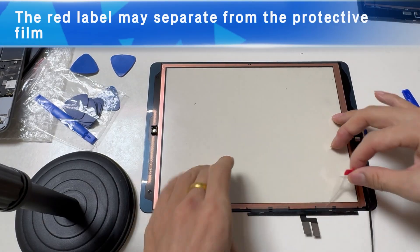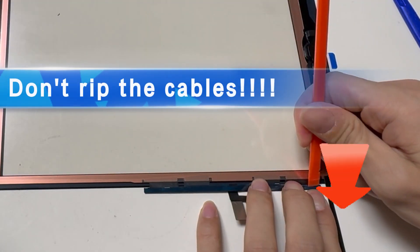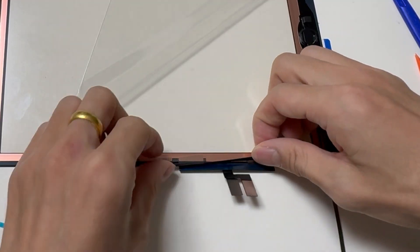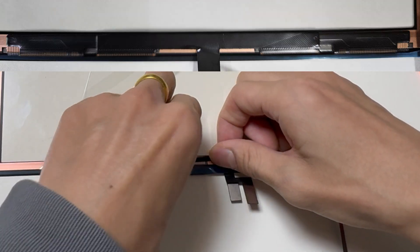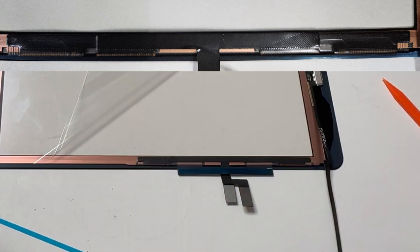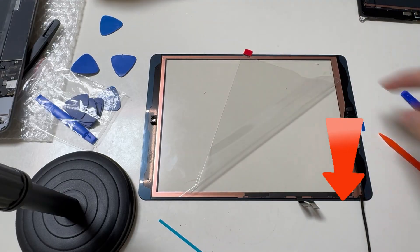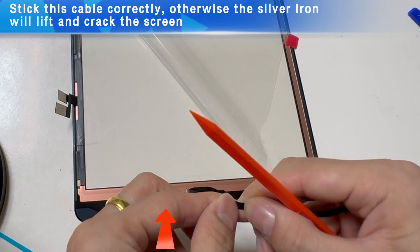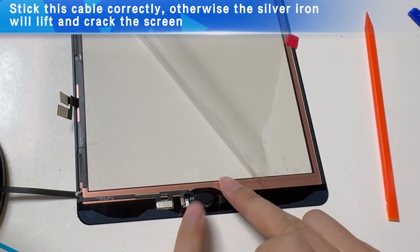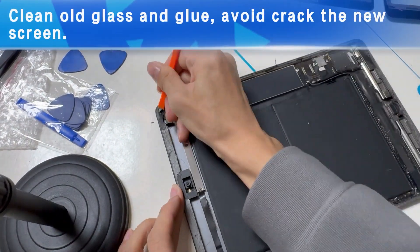Sometimes the red label can separate from the protective film, but you must remove the back film. Be careful — in this step you may rip the cables. Please follow us to remove the blue film. Align the edge but don't cover the window. Repeat this step. Glue the button cable in the right place, or it can lift up the screen. Clean old glass and glue, and avoid cracking the new screen.